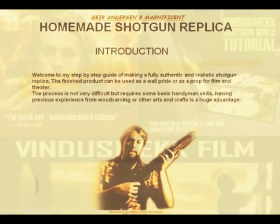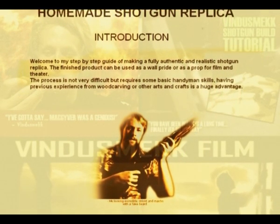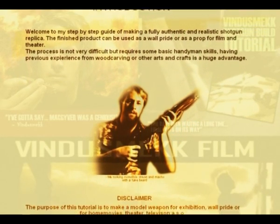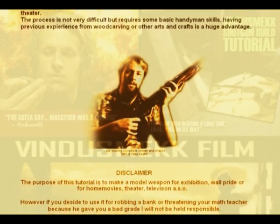Welcome to my step-by-step guide of making a fully authentic and realistic shotgun replica. The finished product can be used as a prop for wool pride, or as a prop for film and theater, if you like. The process is not too difficult, but it requires some basic handyman skills. Having previous experience from wood carving or other arts and crafts is a huge advantage.